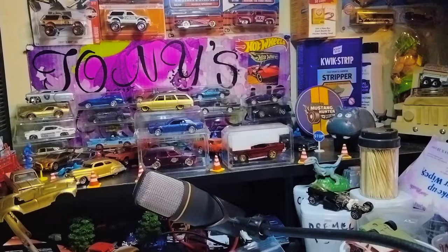Next we have a package from Tom from Calibre50. Let's get on with unboxing that. Remember to always be safe with your hobby knives and razor blades. Always cut away from you.